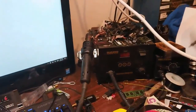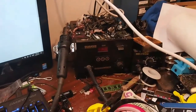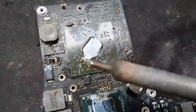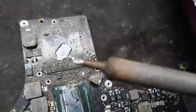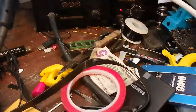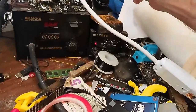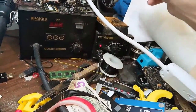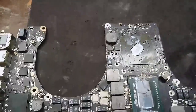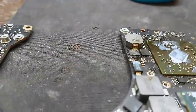Step one: make sure you have a thick soldering iron tip — not a little tiny wire one. Then make sure your soldering iron is on full heat, all the way up. This is the board we're gonna work on.